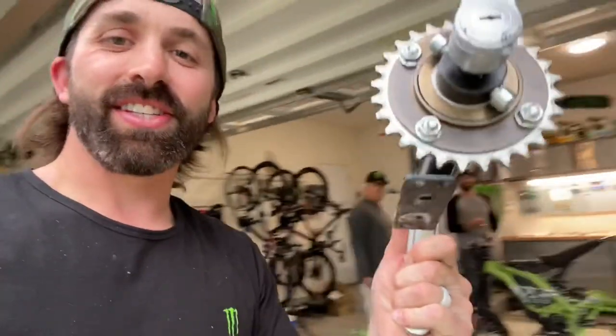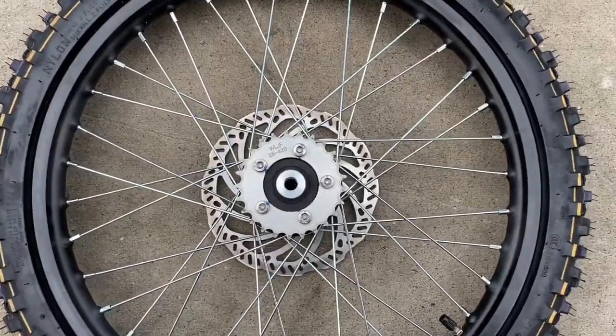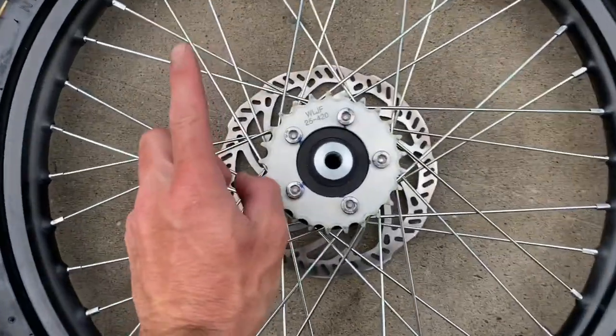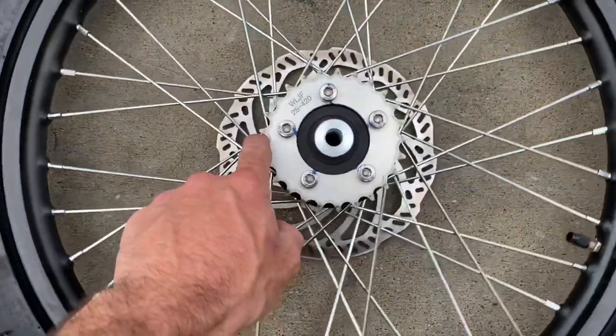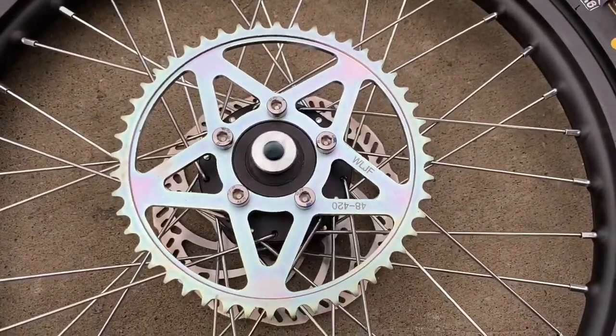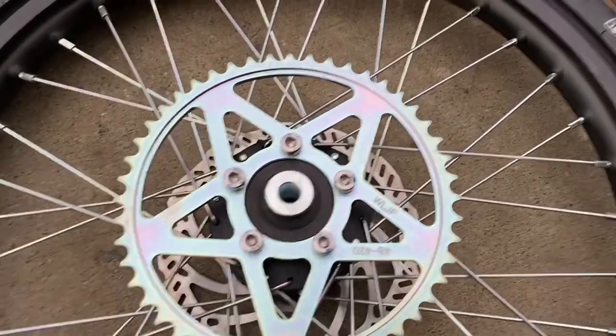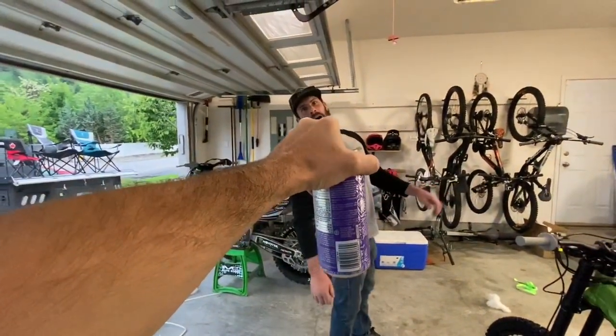Got this sweet pedal system removed — ain't got time for that. Now I've got the back wheel off. I'm going to swap out this pedaling sprocket for the larger motor-driven one. Swap that sprocket out — look at the size difference. So that thing's going to be sick. You know what time it is — money time.